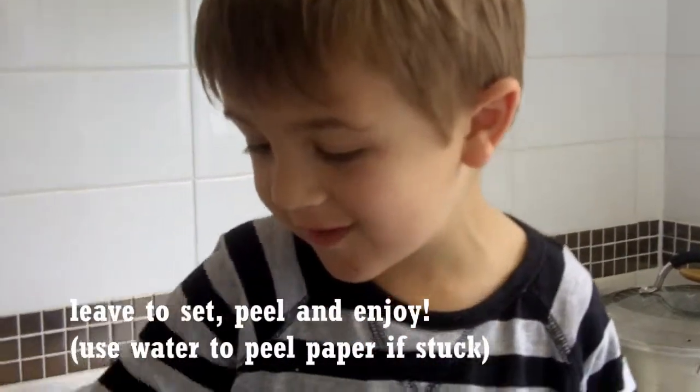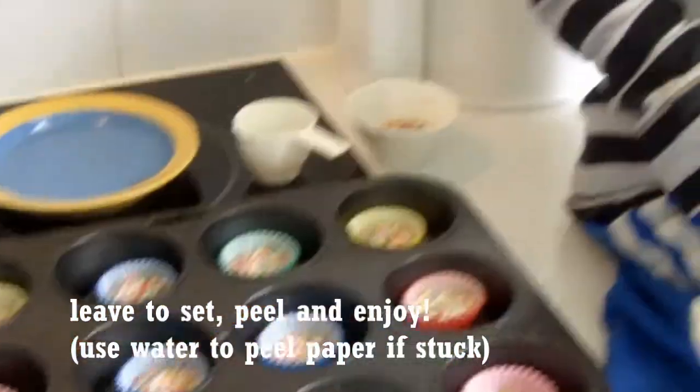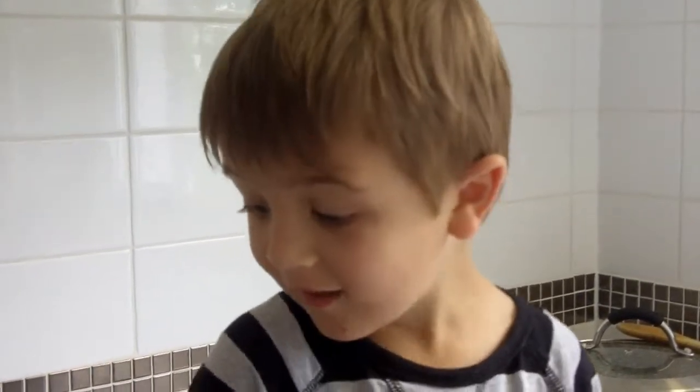Hello, I just decorated these, and here's how they look. We don't need to put them in the oven, we don't need to put them in the freezer, we don't need to put them in the fridge — we just leave them out. How cool is that? Very cool!